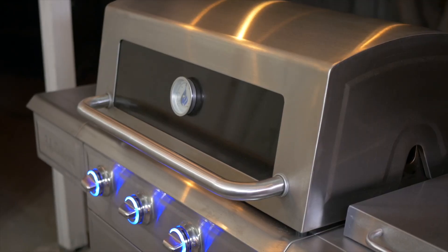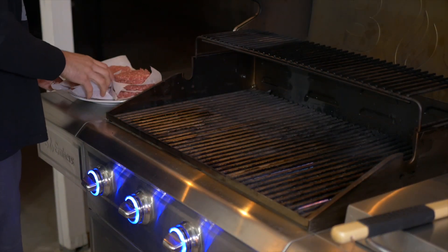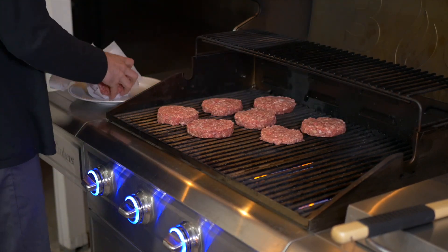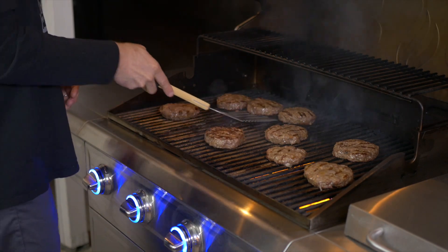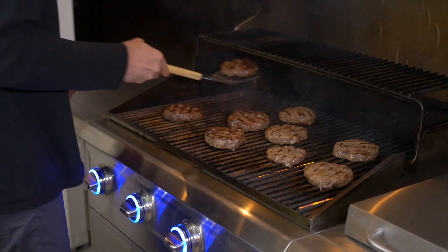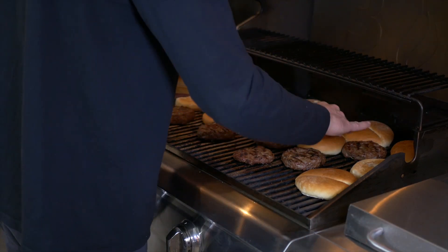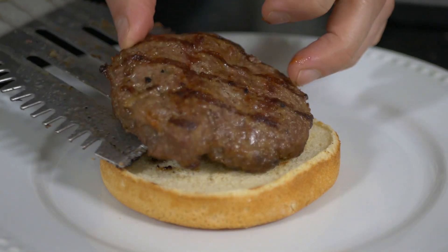Now that we've got our patties nice and chilled, it's time to stick them on the grill. I prefer my patties a little more on the medium-well side, so I cook them to about 145 degrees internal temp. Then I start to throw the buns on the grill as well, just to get those nice and toasted. Once they're toasted to your liking, it's time to pull them out and start to make your burgers.